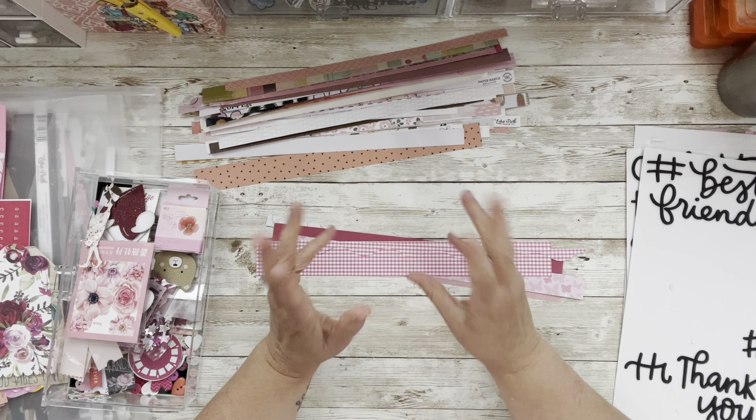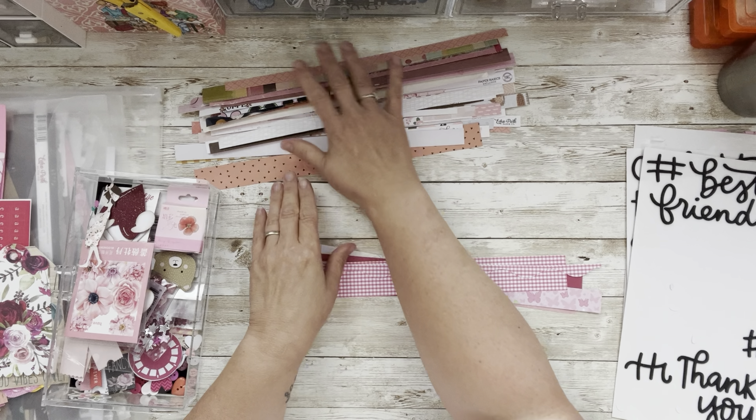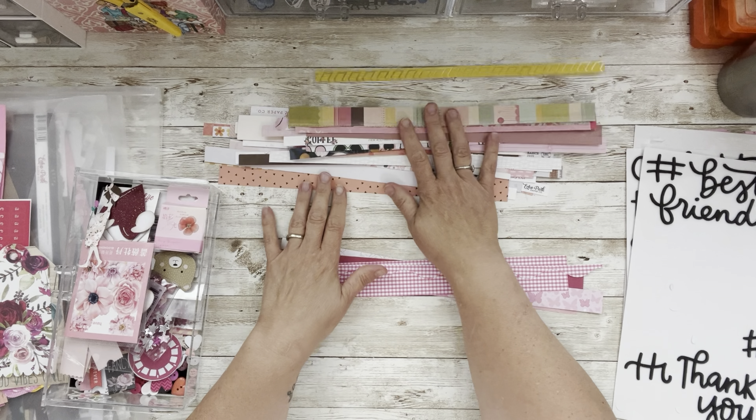Welcome to my little corner where there is no wrong way to play with paper. We're still playing with our border strips — we're going to use pink today. In this last video I'm going to take border strips and make ready-made, ready-to-use titles. They're going to be monochromatic, so if I have a pink layout I can add to it, or on a pink and black layout I could add a little bit of color by embellishing it more.